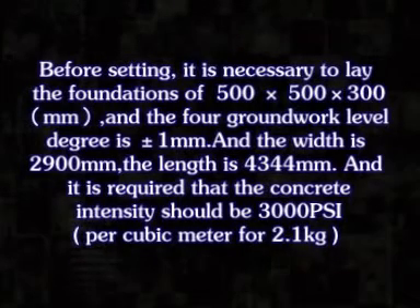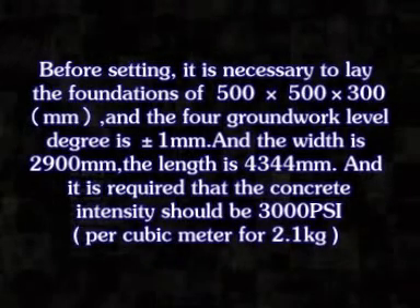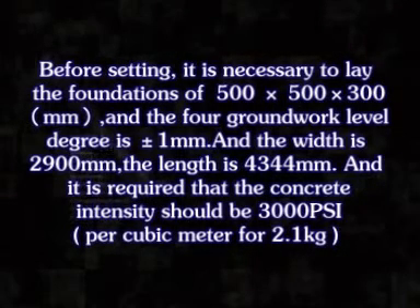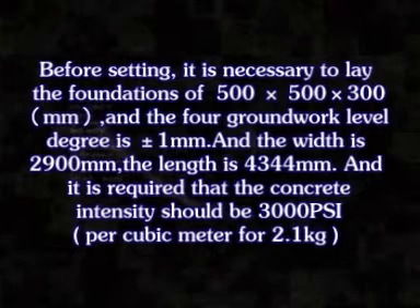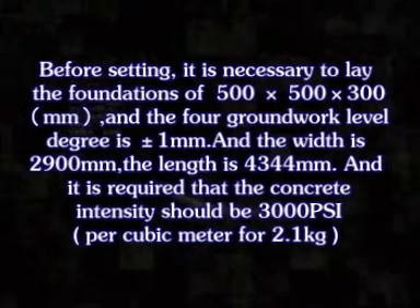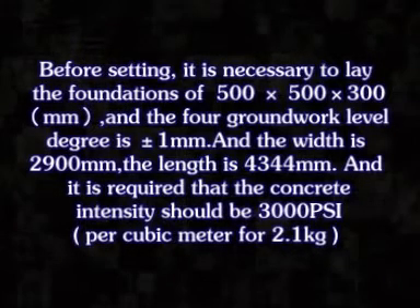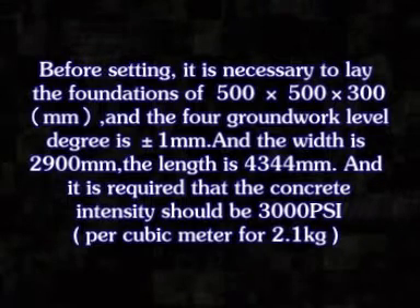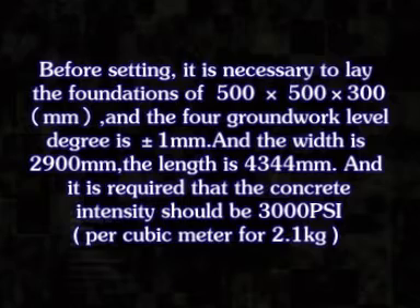Before setting, it is necessary to lay the foundations of 500 plus 500 plus 300 mm. The foreground work level degree is about 1 mm, the width is 2,900 mm, and the length is 4,344 mm. It is required that the concrete intensity should be 3,000 psi per cubic meter for 2.1 kg.